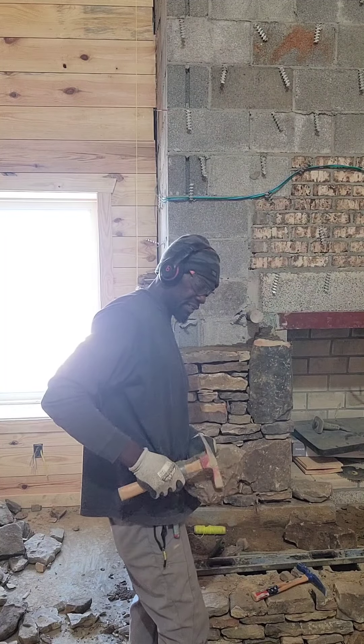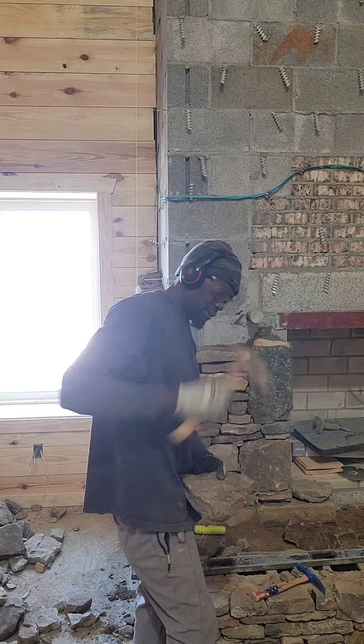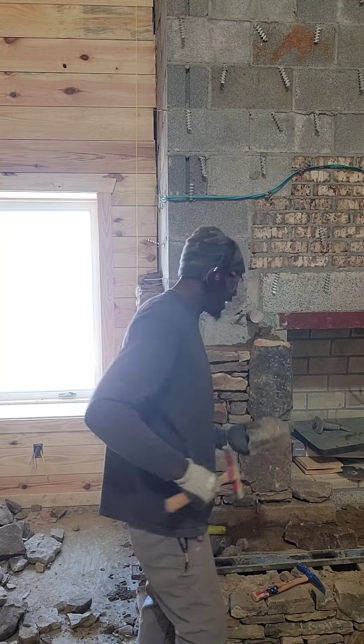That's when we turn our hammer sideways like this. Instead of hitting it straight down, we try to turn our hammer sideways. That gives you more control without knocking so much off of it. If you hit it straight down, it's just going to shatter it.